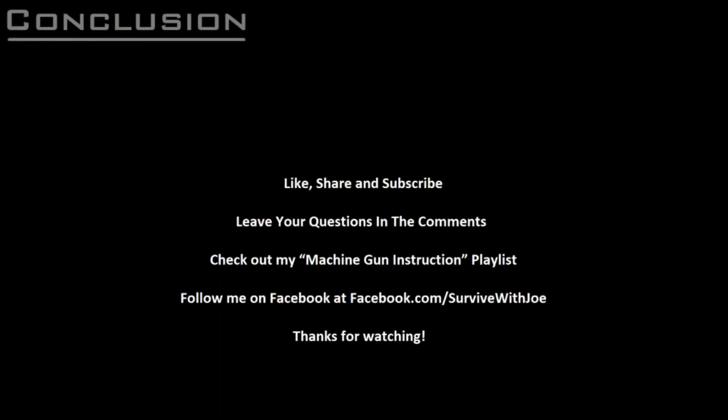And now you know how to properly safe your machine gun and avoid those awkward negligent discharges and resulting lengthy stays in the stockade or the cemetery. I'll follow up this video with two more short videos showing the disassembly of the MG42 and ZB30J trigger groups, so be sure to like, share, and subscribe, check out my machine gun instruction playlist, and follow me on Facebook at facebook.com/survivewithjoe. Please leave your questions in the comments and I'll try to answer them in a future video. Thanks for watching.